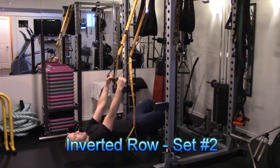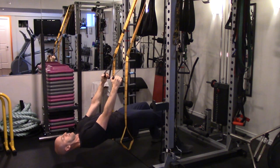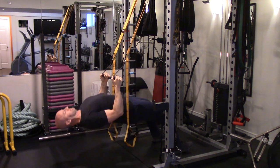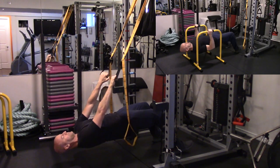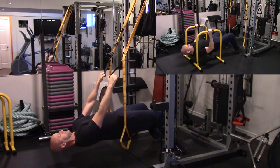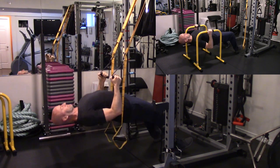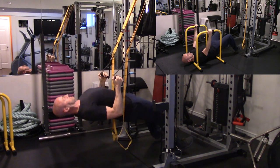With the working set of the inverted row, I'm now moving down to a more challenging angle so that I'm basically parallel to the floor. There are other variations to the inverted row that you could perform. In the right-hand corner I'm showing a very similar movement using the equalizer parallel bars, which is another simple training accessory you can pick up for your home gym that doesn't take up a lot of space.